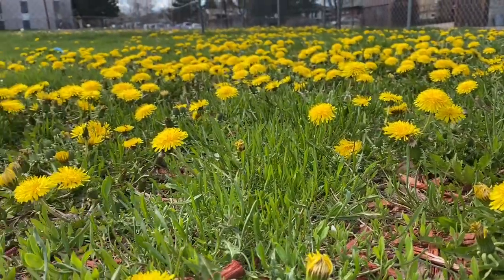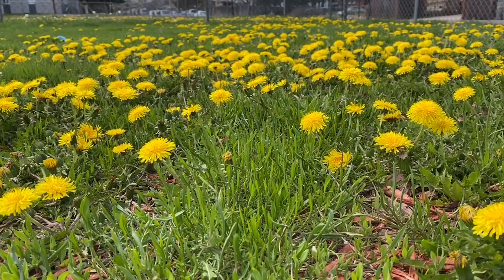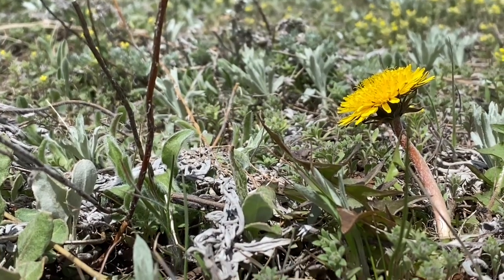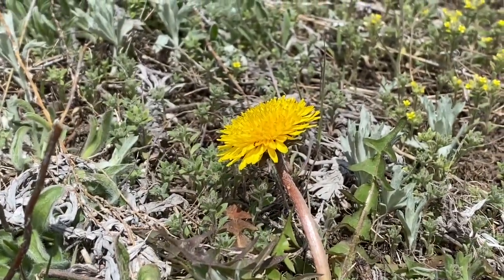Some lawns get a little taken over by our sunny friends. Weed or flower, I find dandelions to be such wonderfully happy little flowers.